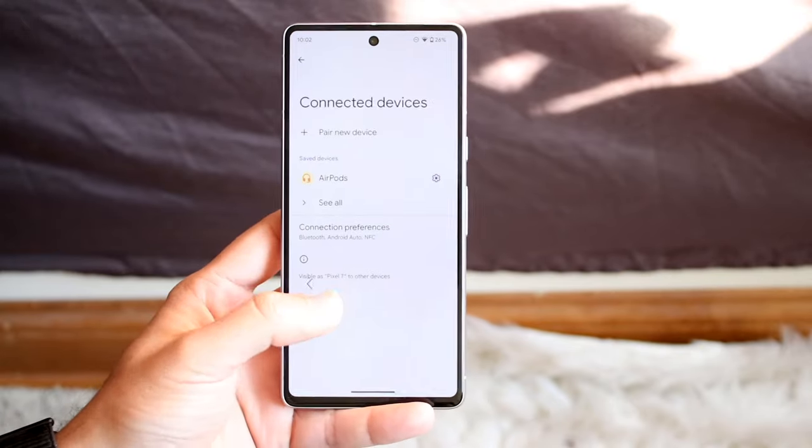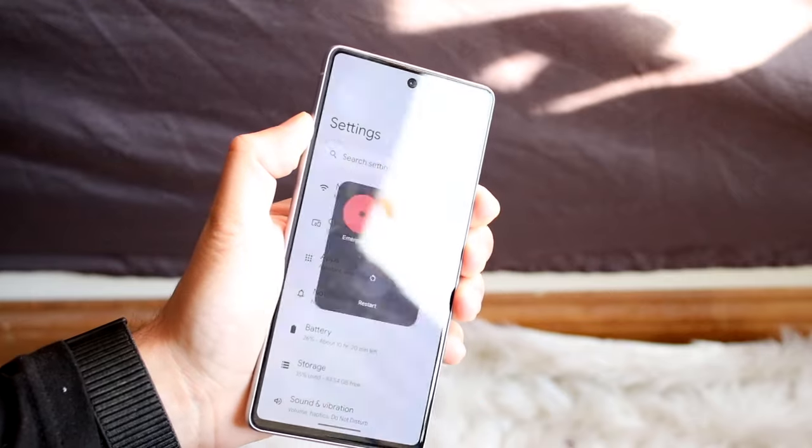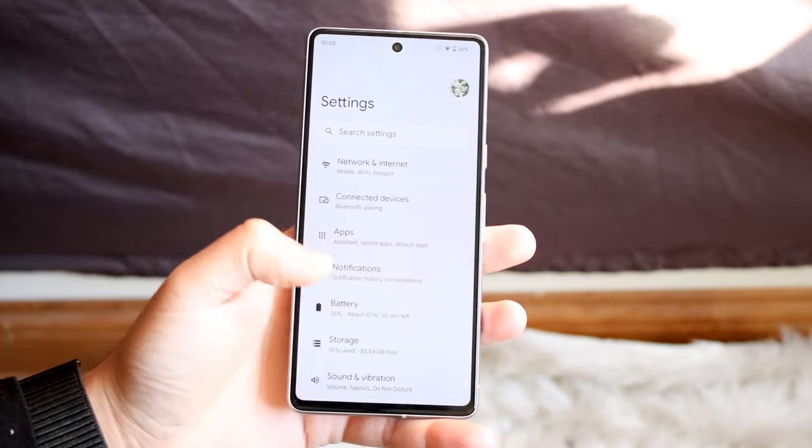Now let's say that still doesn't work — the next thing I'd recommend doing is restarting your phone. Just hold down the buttons you need to restart your device, go ahead and restart it, and you can try seeing if that works.